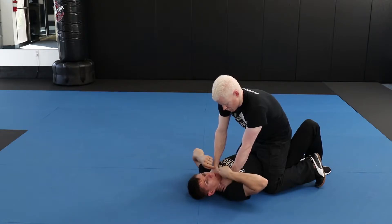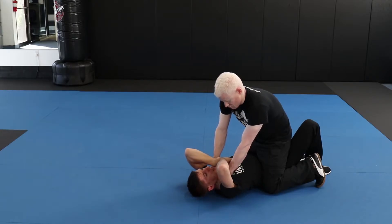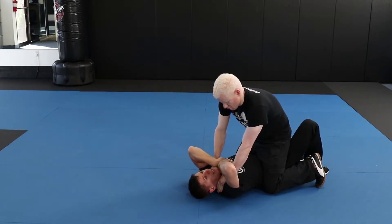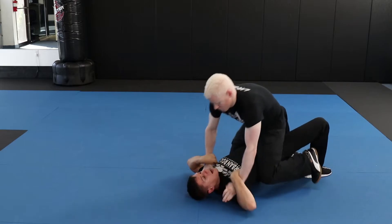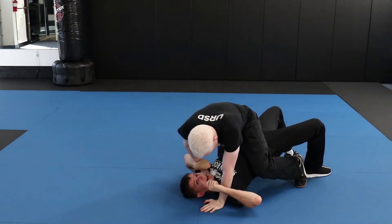I'm plucking both of his hands off the neck, getting my hand as close to his thumb as possible, explosively plucking while simultaneously bridging my hips up. I'm controlling the side that I'm bridging toward, which in my case is the left.